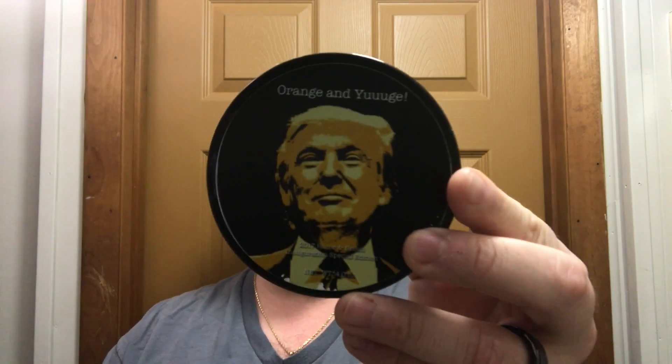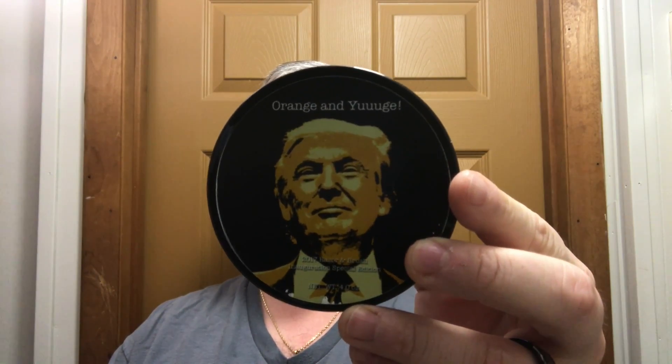Hey there folks, welcome back. I'm Chris from ilather.com and today we're going to use Katie's Bubbles 'Orange and Huge.' This soap was commissioned for a Facebook group — I'll talk about it in a moment. You cannot buy it. It has a nice orange scent, and 'Orange and Huge' is a play on Trump's spray tan, going along with the orange theme.